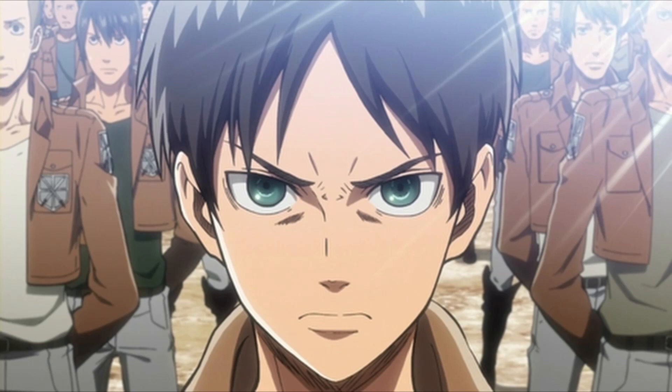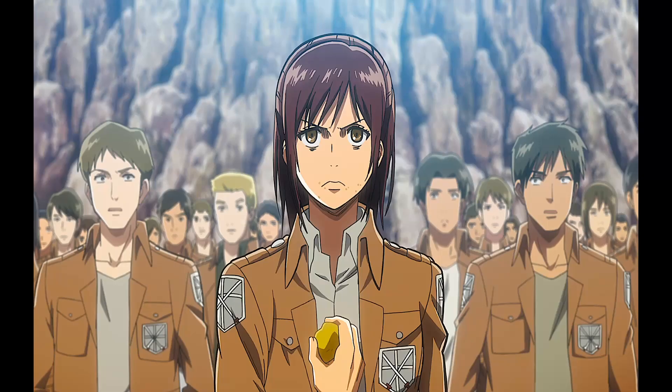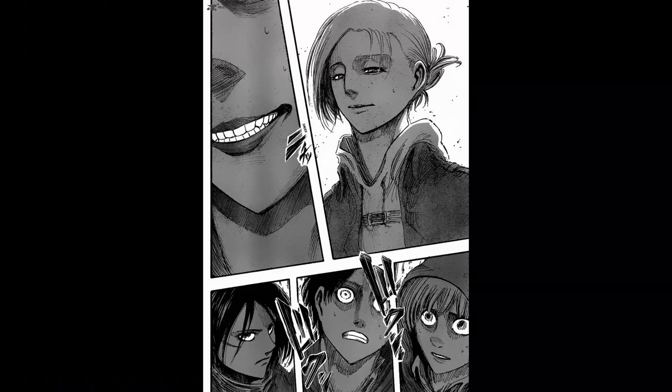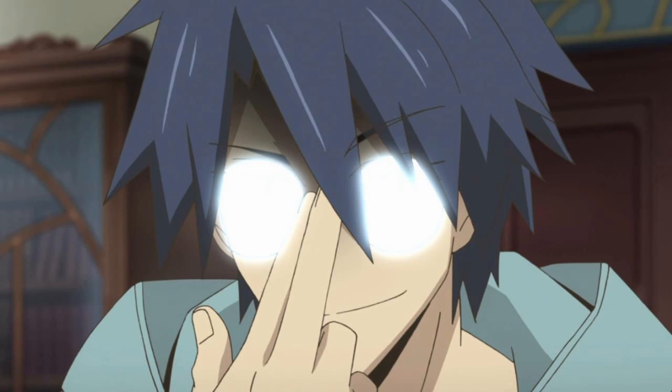These lines started to appear later in the show, probably because it got a lot more serious, and there were less and less potato jokes as time went on. In terms of colour, Attack on Titan has very dark colours, and in the manga various dark tones are used. If you plan to master the manga art style, say hello to screen tones and a lot of lines.